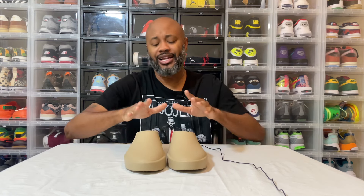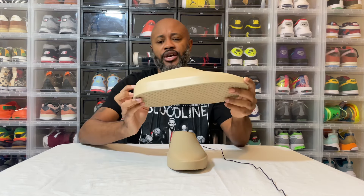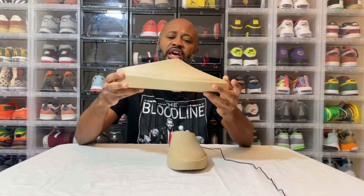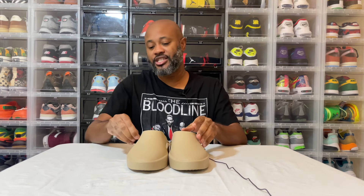Beautiful. I like these. You can really just rock these out so many different ways. It has a Fear of God 'Made in Italy' on the inside. You can rock these out in so many different ways, and that's what I'm going to do with them. That's pretty much it — I just wanted to let you guys check these out.